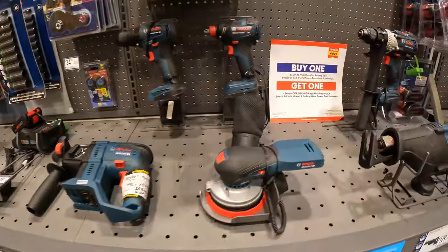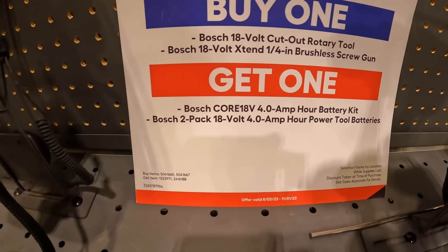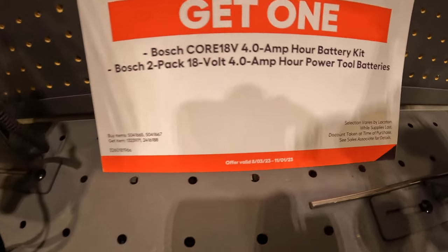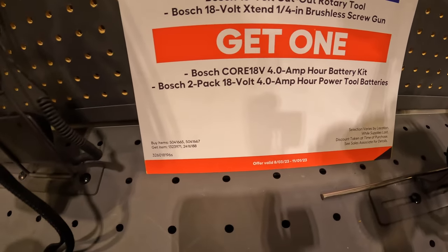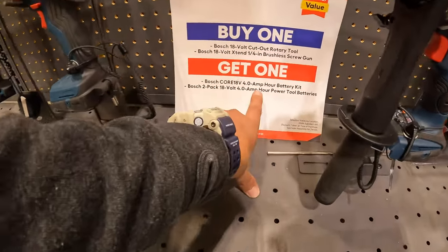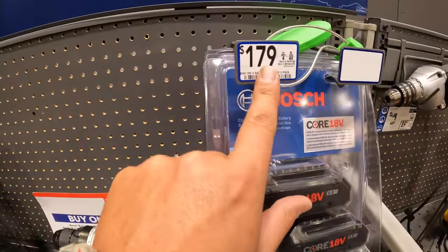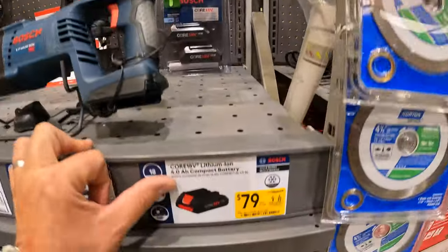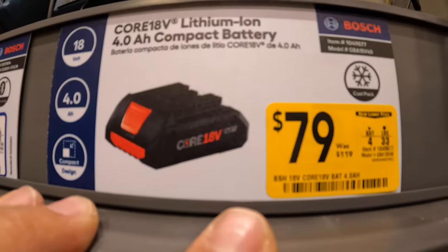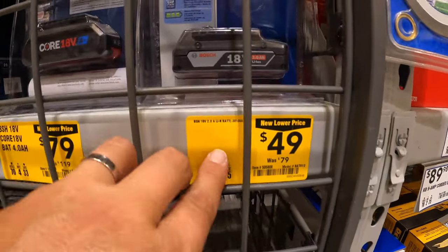Bosch has a sale: if you buy the cut-out rotary tool or the brushless screw gun, you get a 4 amp hour battery kit with the charger, or you can get two 4 amp hour batteries instead. I'd go with the two 4 amp hour batteries since chargers usually come with other kits. That's a $179 value for free. They also have a 4 amp hour battery by itself for $79, was $119. And the 2 amp hour battery for $49, was $79.